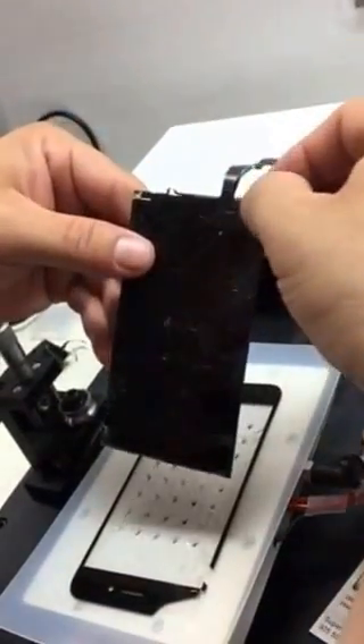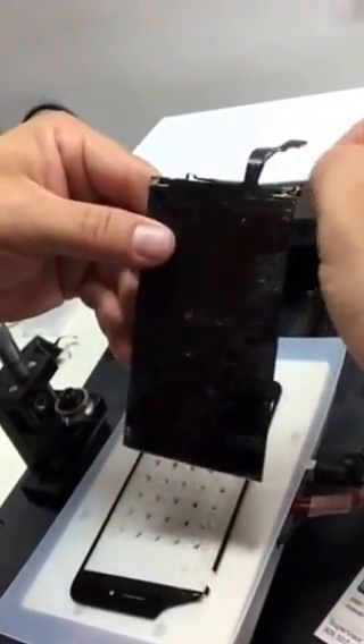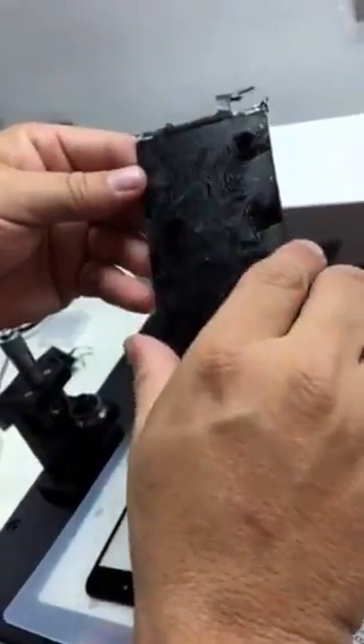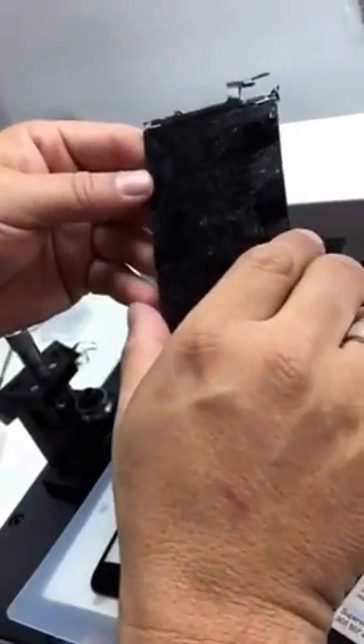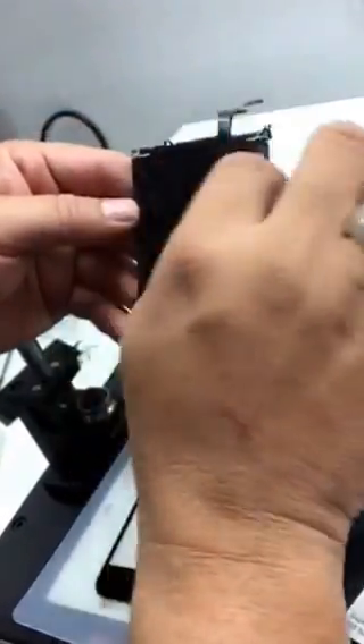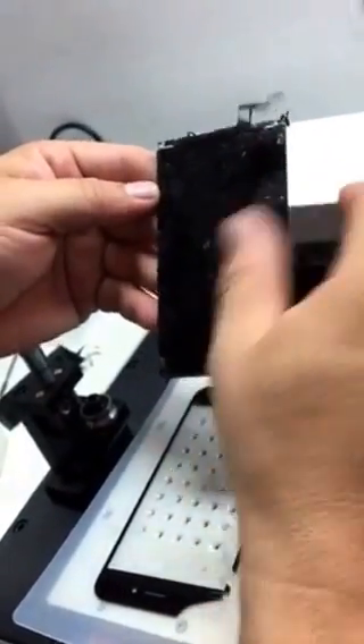As you see, it's a pretty clean removal. In most cases you can actually keep the polarizer — just clean the OCA and you can make the new conductive lines and put a new glass on it.